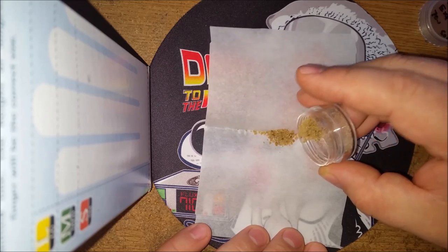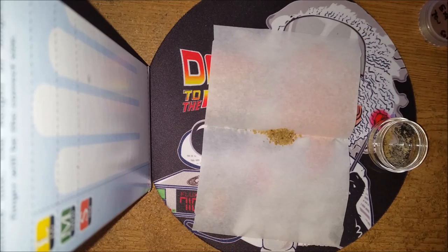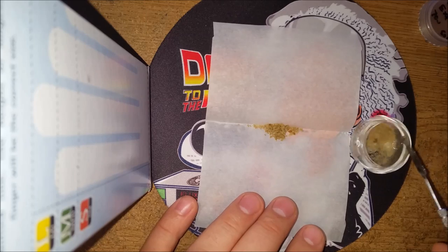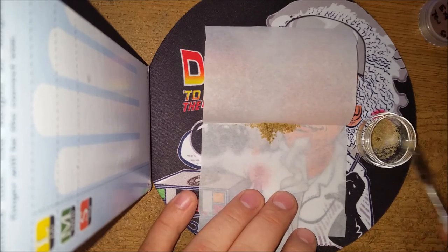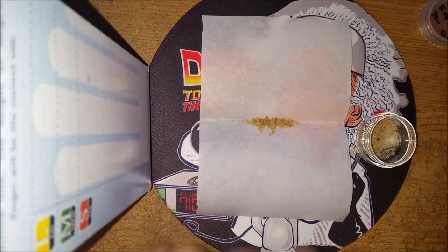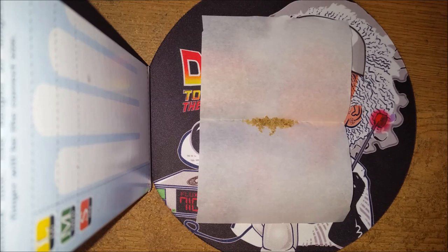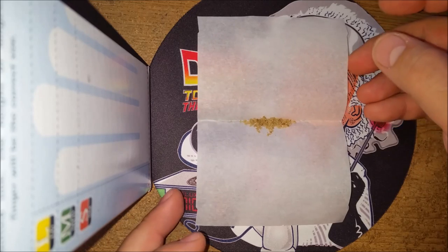I'm just going to be sprinkling her in there. That looks a little excessive. The glassy doesn't work that great at this, but whatever. If you guys want more melt, go check out a couple of the other videos on the channel — always melting up some hash.